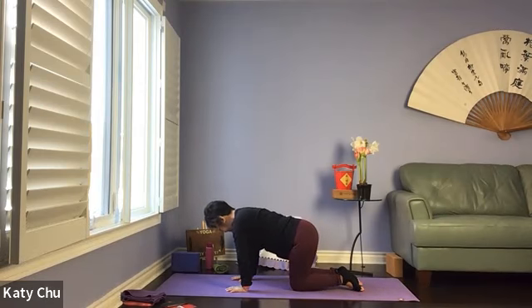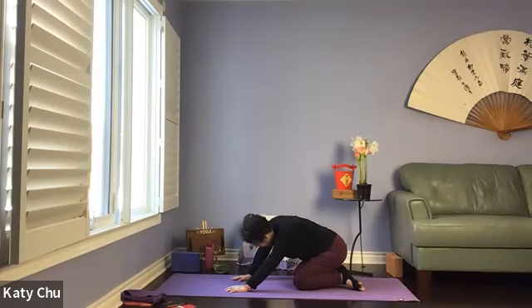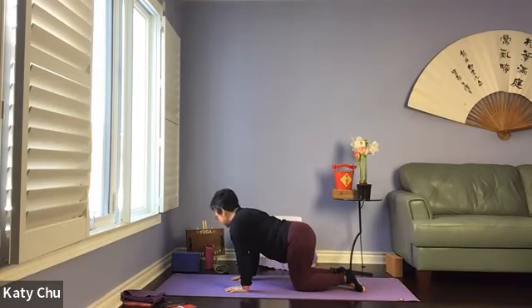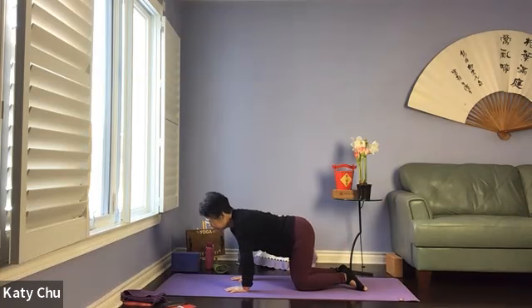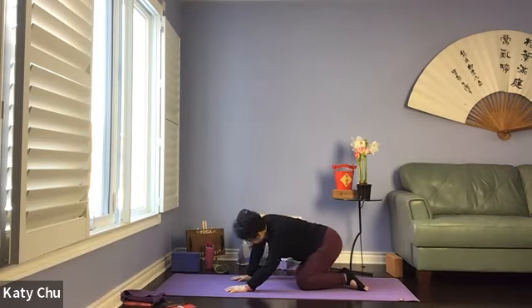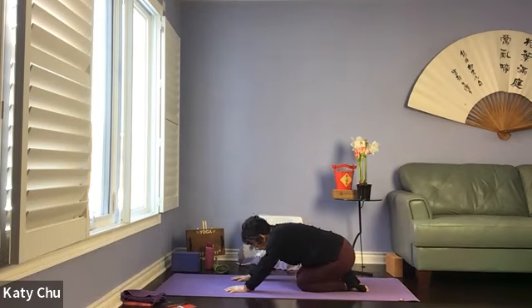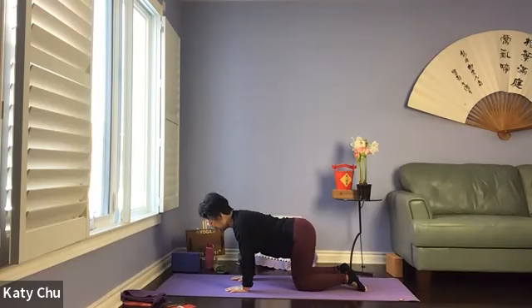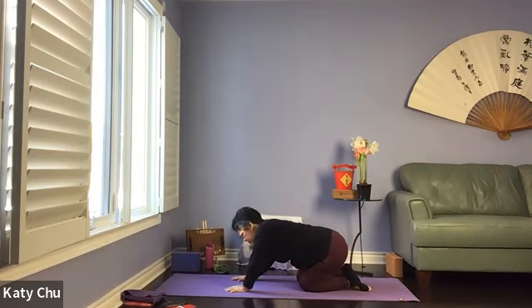Coming into a big figure eight — staying the hips down onto the feet, sway the hips up, exaggerate the movement — big, big figure eight. Feel your spine moving. When you're at the top of the mat, go the other way — reverse your figure eight. Sway the hips up.